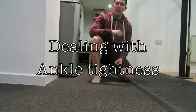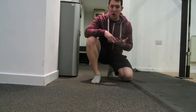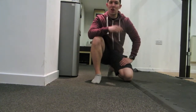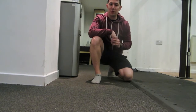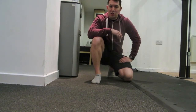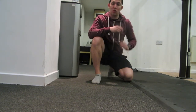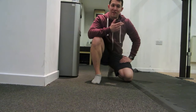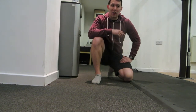Welcome back to FSD Fitness. This is just a quick follow-on from last week when we did the squat test — that was a case of getting down to full squat position and being able to hold it for around the two-minute mark. So if you're unable to do that, what we're going to do now is try and find a way of improving your chances at it.